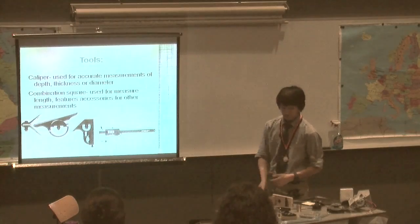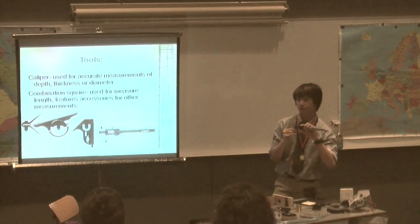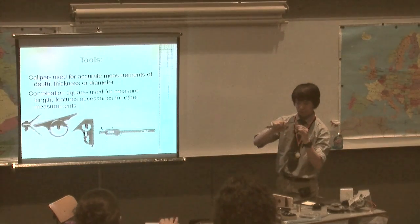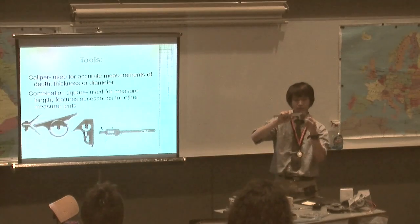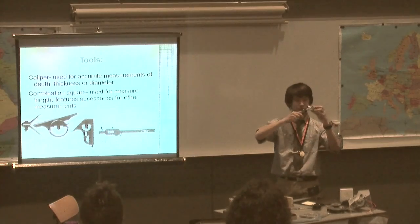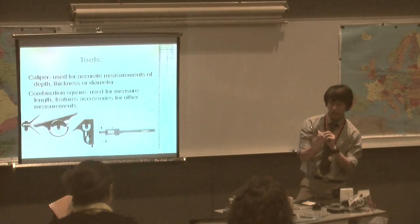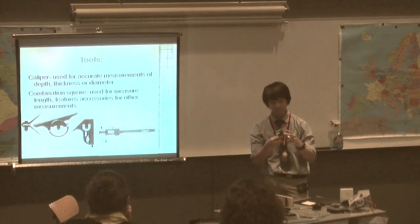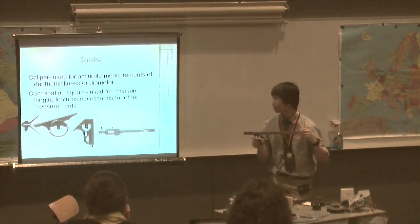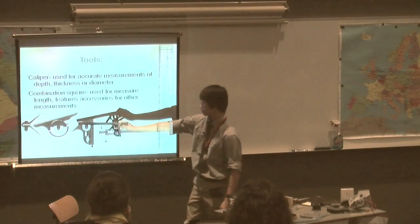To confirm my cuts, I would measure them to make sure they are the right diameter. A caliper is used to accurately measure outer and inner diameters or thickness — the upper jaws measure the outside and the lower jaws measure the inside — with a digital display accurate to the ten-thousandths of an inch. I also used a combination square, which measures length primarily but also has attachments: one finds the center of a circle and another measures angles.